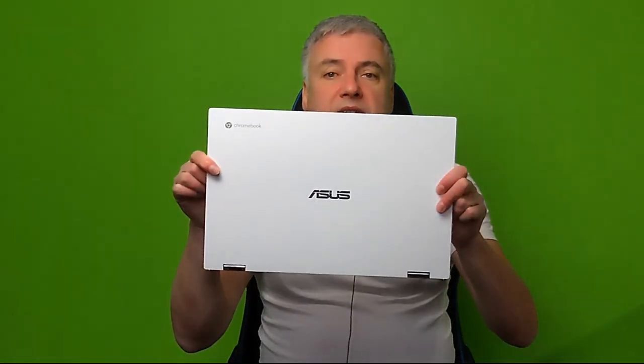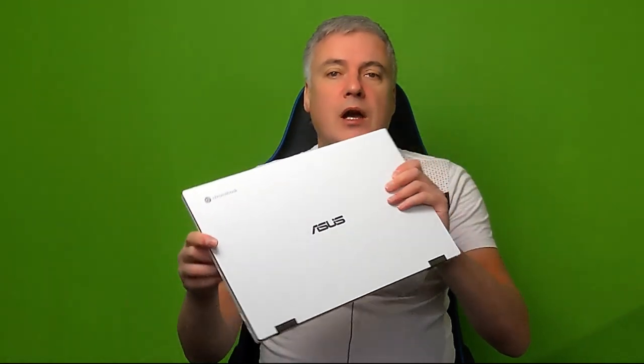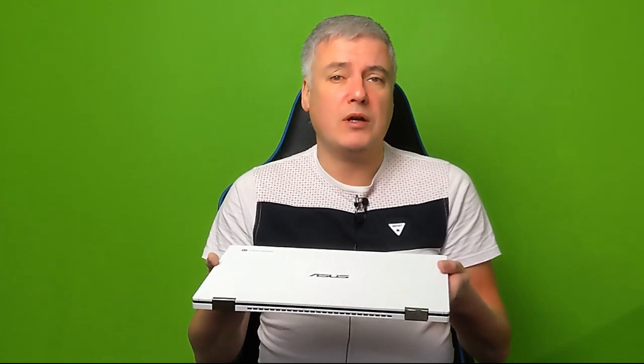Hello, in this video I'm going to be reviewing the ASUS CX5 Chromebook. I got this from Amazon in the UK for £599 on Black Friday. Unfortunately this model is no longer available, but they do have the i3 model. This is the ASUS CX5 with the Intel i5 quad-core processor — a super fast 11th generation Chromebook.